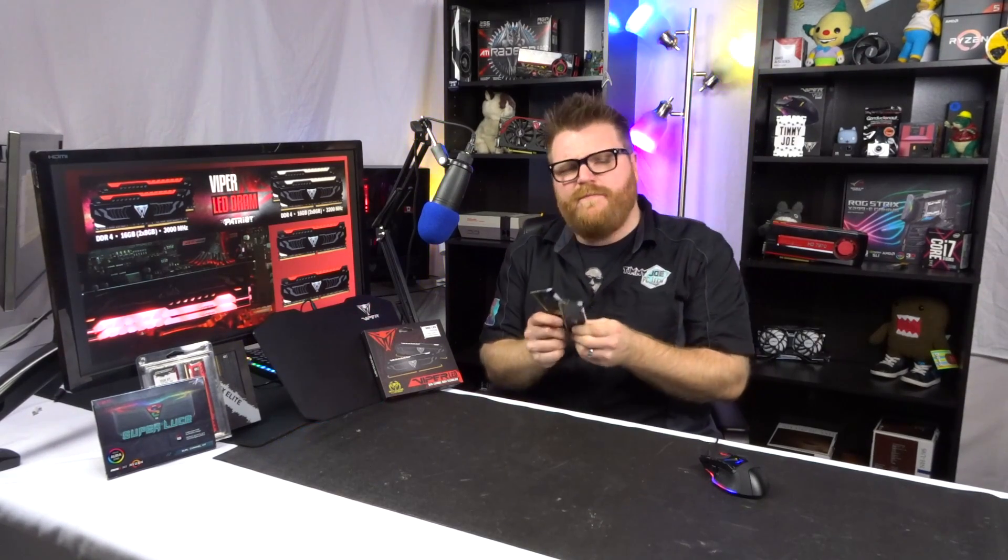This stuff is like gold right now — even on Black Friday and Cyber Monday you're having a hard time finding it. But for some reason manufacturers just keep sending it to me.